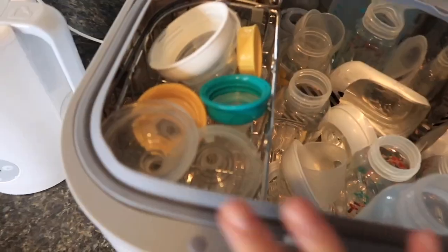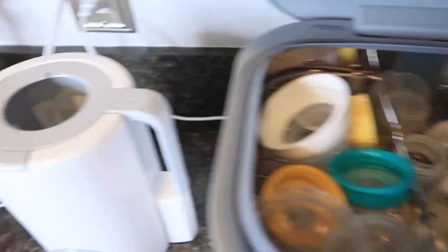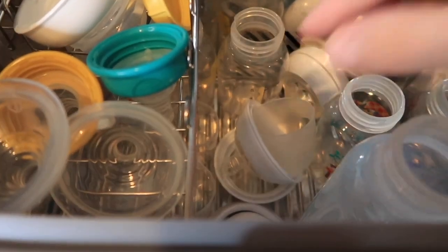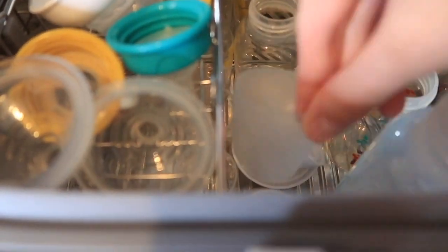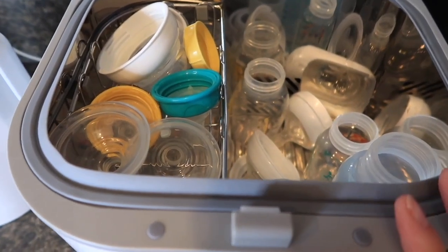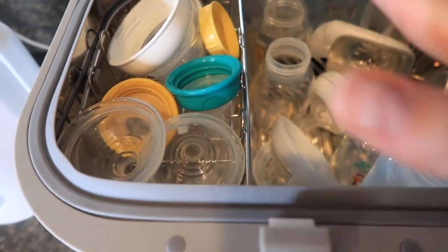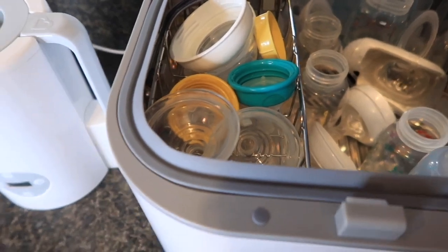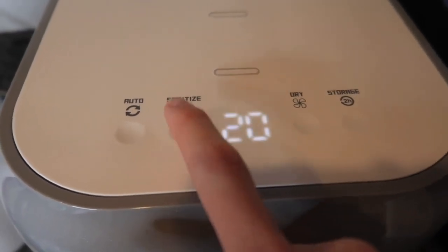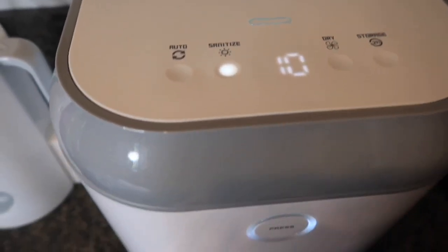You want to make sure all the bottles are facing upward so the opening is facing up, and that all the nipples are also facing opening-side out. Extra pieces I just make sure are facing upward too. You don't want to overfill it — just make sure you have enough to fill the bottom part without stacking too much. Then you just close it. Since these are already dry I'm just going to do the 10-minute sanitize cycle.